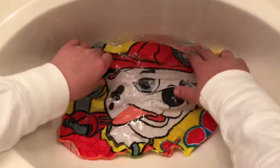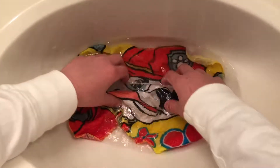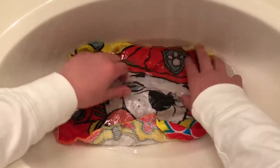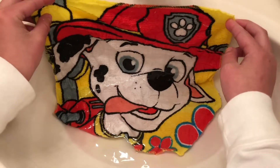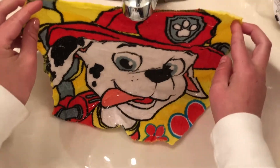This is my very first time ever opening one of these. Okay guys, I'm going to show you how it looks like when it's fully dried out.